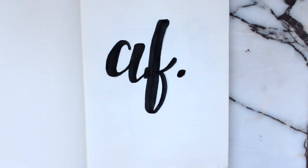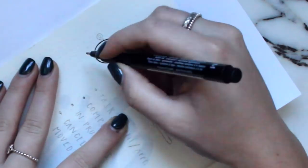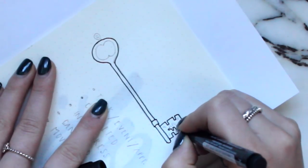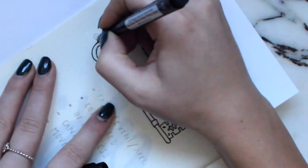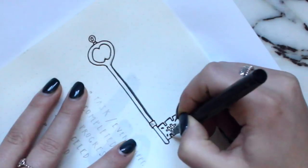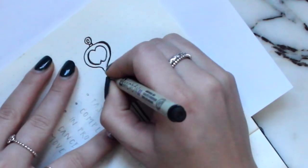Moving on to my actual 2018 bullet journal, I started off by making this cover page of my initials, and I did this in my previous bullet journal as well — I'll link my 2017 setup below in case you're interested. My next page is my key, which is basically a page where you write what all the different bullets mean. I decided to draw a key, and with all of my illustrations I like to add shadowing and use different pens to make them come to life a little bit more.